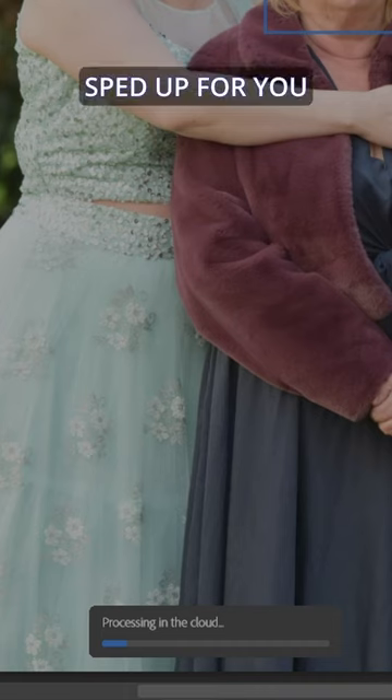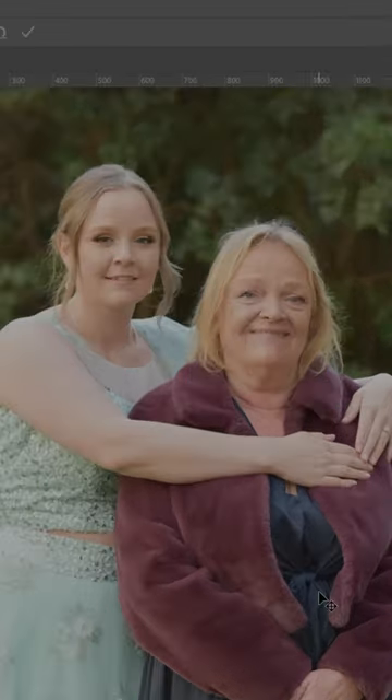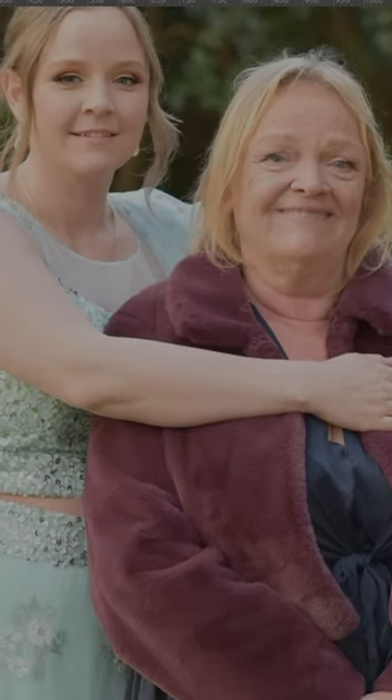It'll process, and you've got a nice smile. Check it out — zoom in, before, after, before, after. Great smile, great pick.